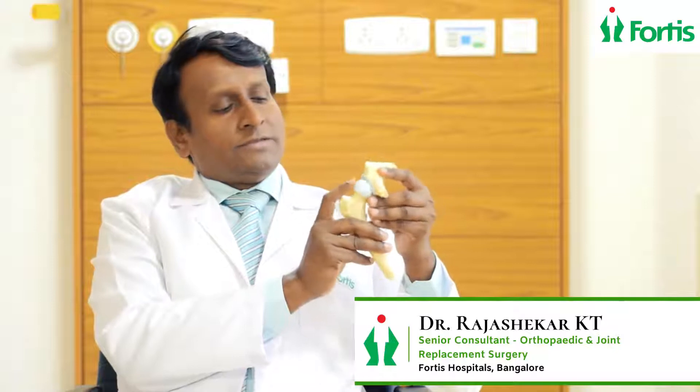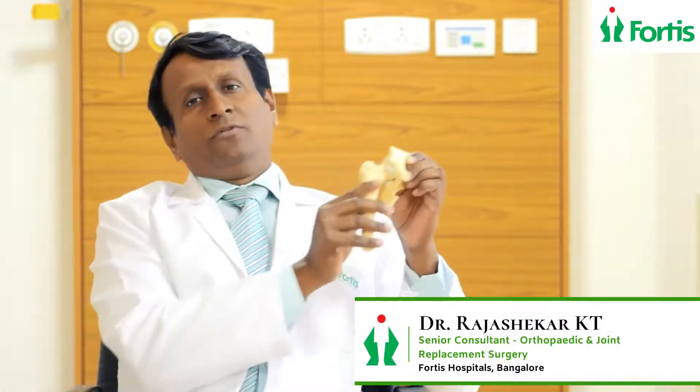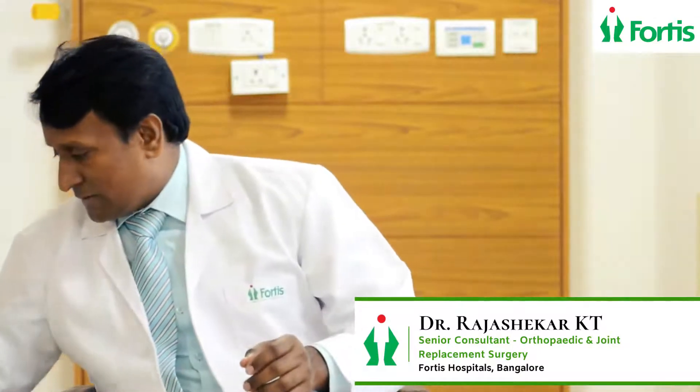What happens is cartilage damage occurs here and here. The patient has very painful movement and is not able to walk. So the best surgery for this patient is hip replacement.